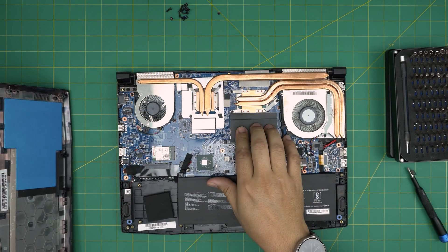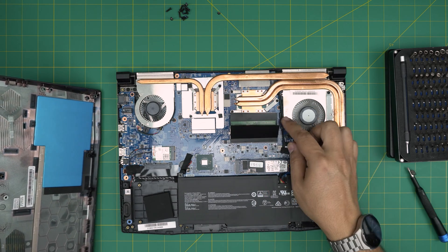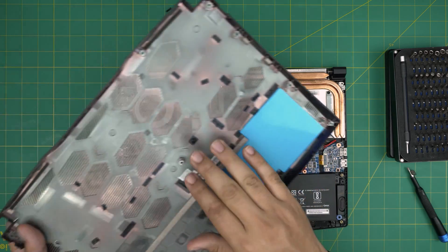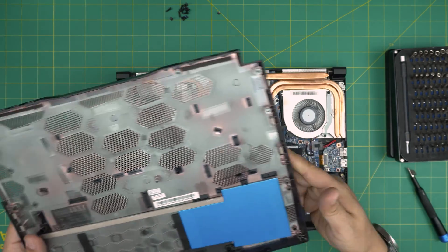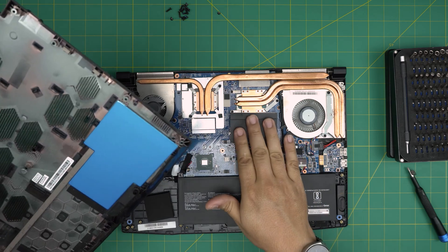The reason there's a shield on top of the RAM is that sometimes the triggers can open randomly if the laptop takes a knock, causing the RAM to pop out and potentially touch the bottom casing. Since it has conductive paint, the shield prevents a short circuit — that's why these covers are there.